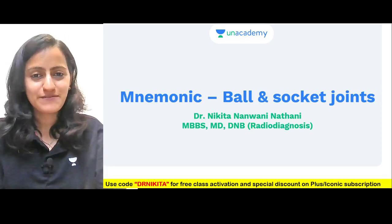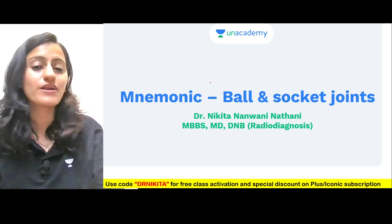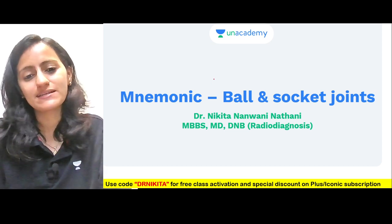Hello everyone, this is Dr. Nikita Nanwani here and today we are going to learn a quick and easy mnemonic on how to remember which are the ball and socket type of joints.